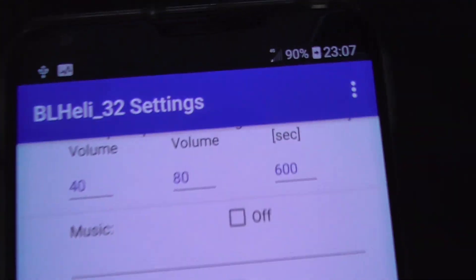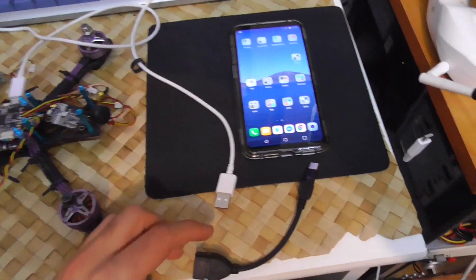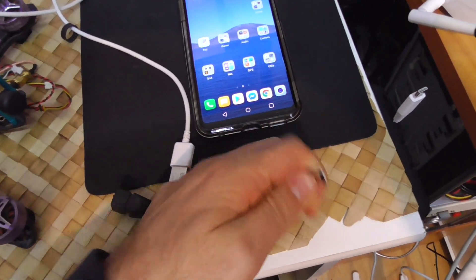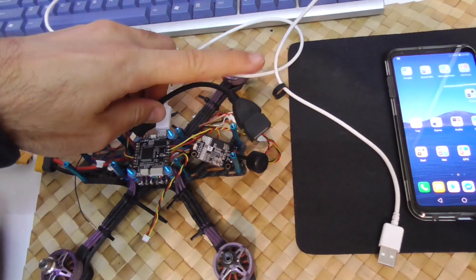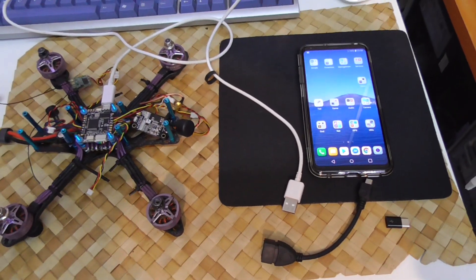So you can use BLHeli32 on your phone just in case it's not working on the computer. By the way, this OTG cable has to be connected to the phone. It will not work if you connect the micro USB of the OTG to the flight controller — don't do it this way. OTG has to be connected to the phone, otherwise it's not working.